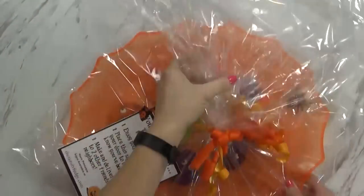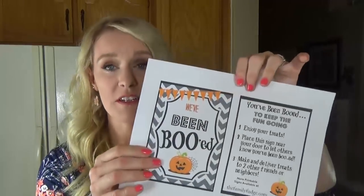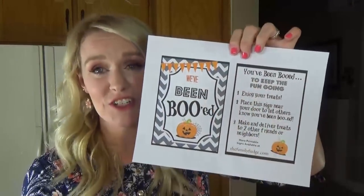And then it was time to load up the kids to go secretly deliver our treats. Now, I like to drop these off at friends, neighbors, people from church, but it's a secret — they're not supposed to know who's dropping it off. When we drop off our cookies, we're going to include this sign and the instructions. The sign says 'We've been booed.'